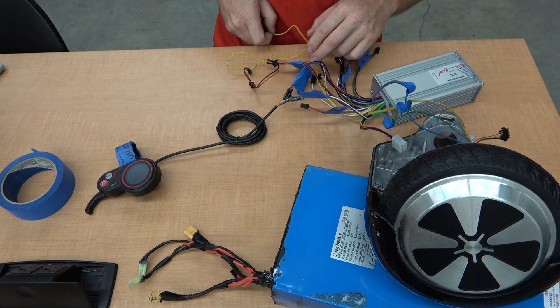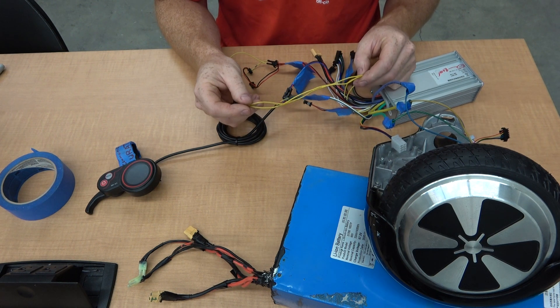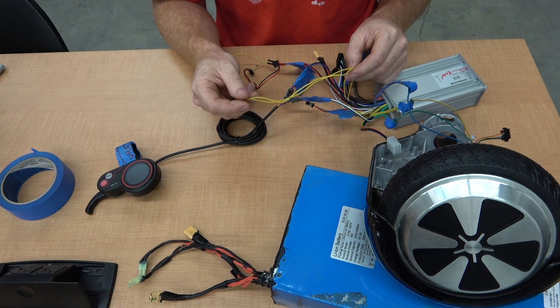And you have the two yellow wires. I didn't look into these two, but I believe they're for reverse.